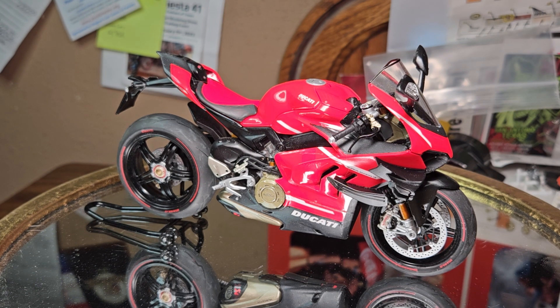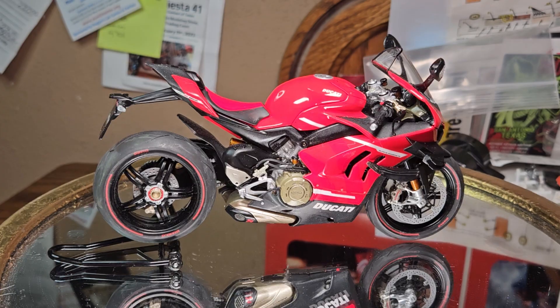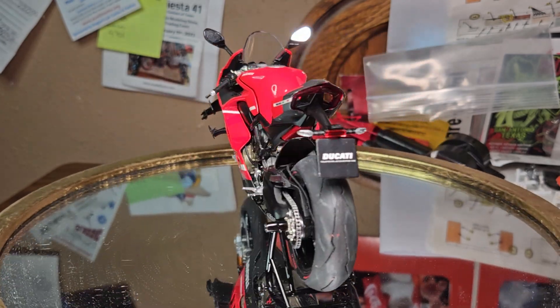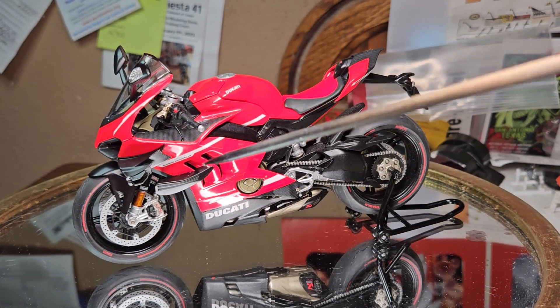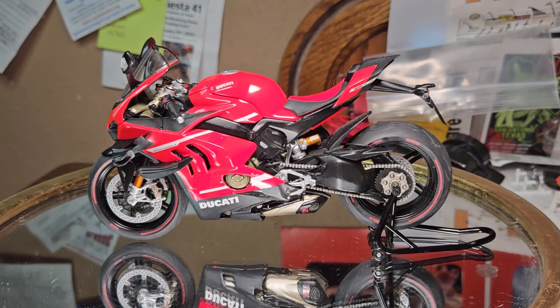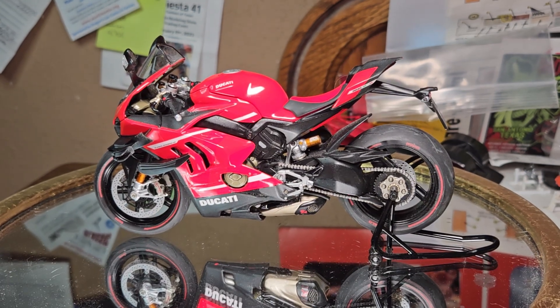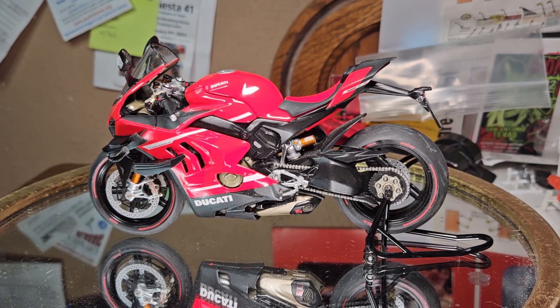Neat looking bike. Hope y'all enjoy it. Thumbs up, thumbs down — if you have any questions or comments, feel free to leave them. I try to reply as quickly as I can. I just love these little canards — it'd be the same thing on a bike as it would a car. That profile just looks wicked for a bike, man. I think it looks so cool.